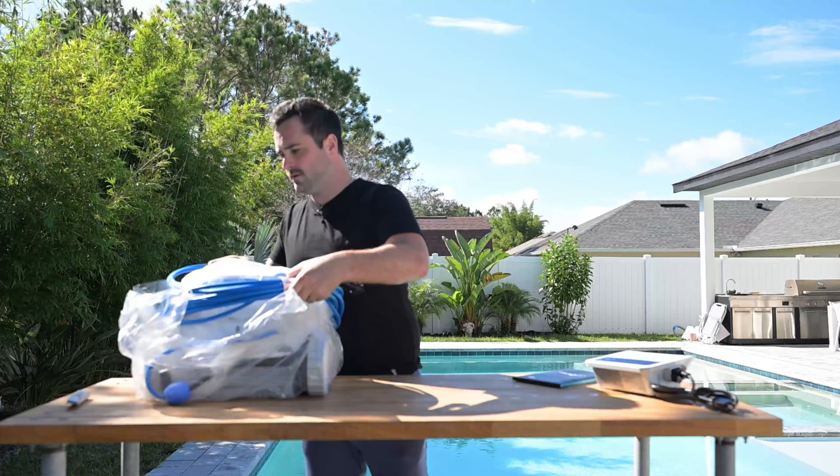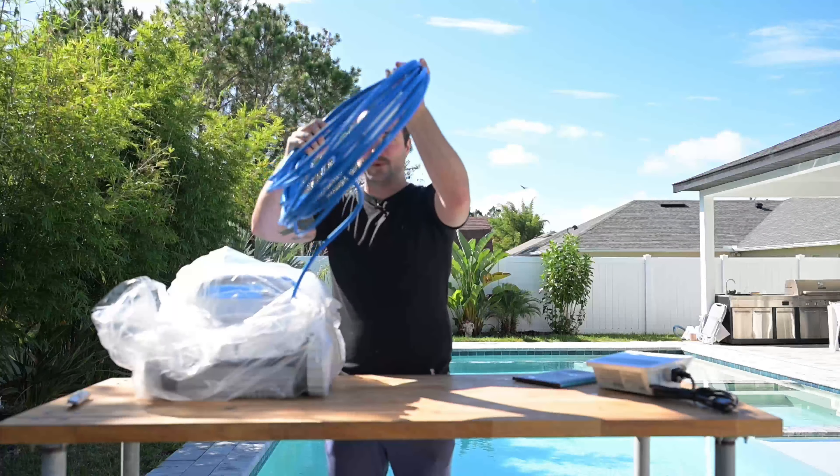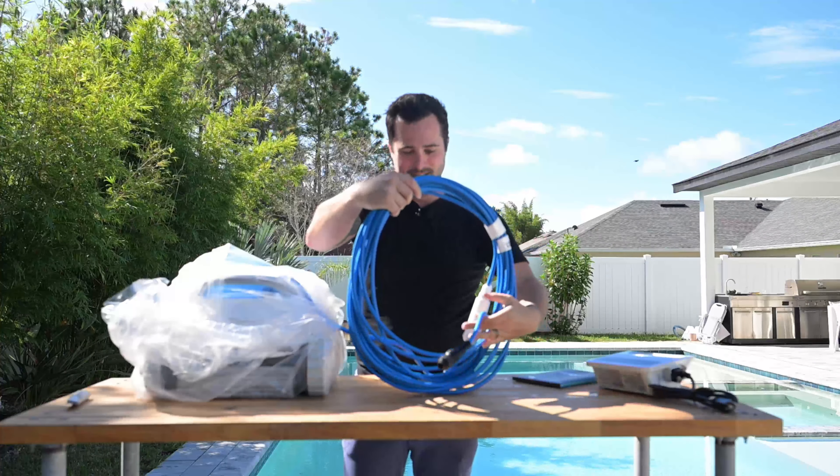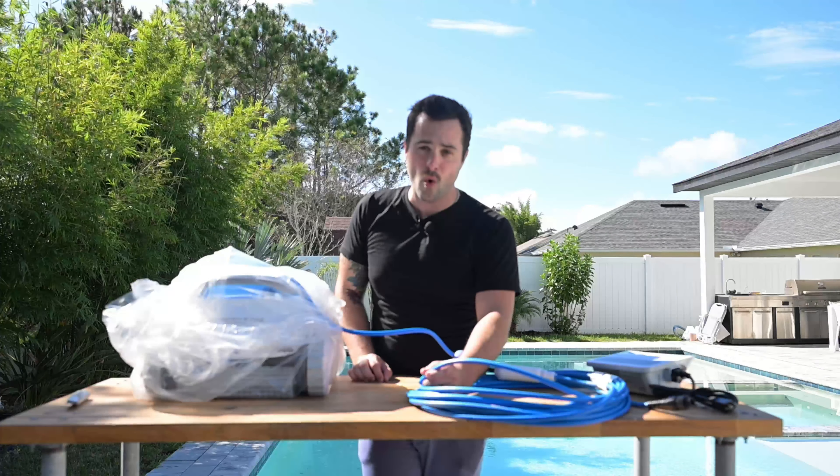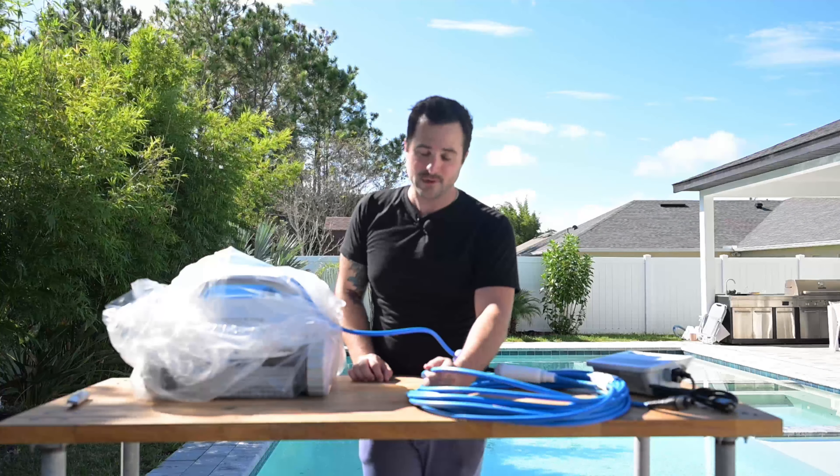This is nicely wound — probably the last time it will look this good wound up because I tend to just throw mine around at times. The cording is phenomenal and it does last. You don't want to leave it in your pool; I've noticed it can get some flaking over time if you're leaving it in there when you're doing chemicals, which is a no-no. A good suggestion would be to take it out, rinse it off when you're done using it, and store it in a good place where it's not going to get weathered.